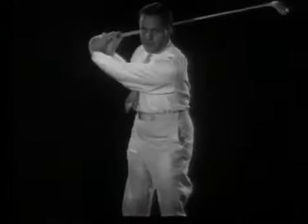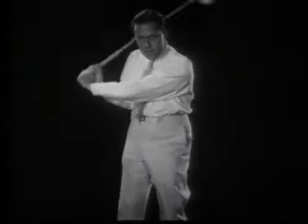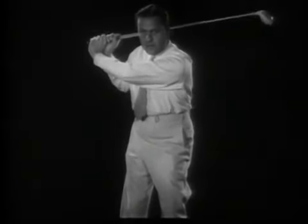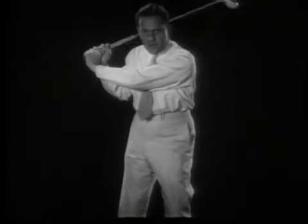If the downswing should be started with the hands or arms, so that either should forge ahead of the hip turn, the extension up the left side would be destroyed and the effect of the unwinding of the body would be lost. It would be like pulling with a slack rope.